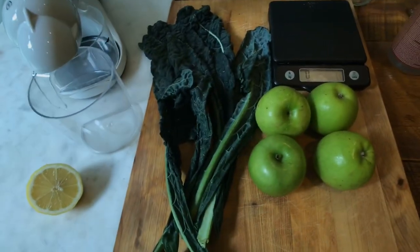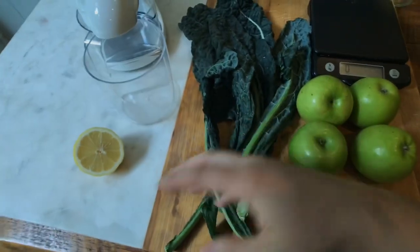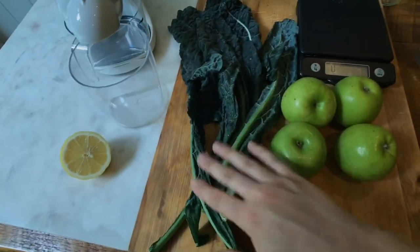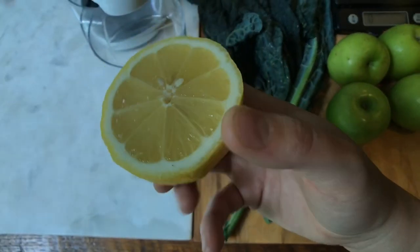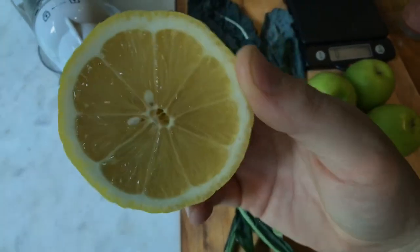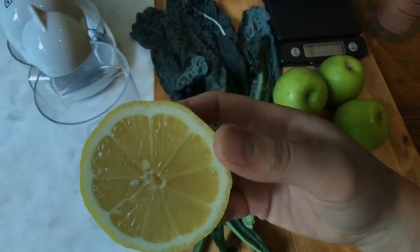I'm gonna do half a bunch of kale because I just bought it at the grocery store. Obviously if you're juicing at home you can portion your lemon and superfoods as much as you want. I'm using half a lemon just to help brighten everything up — this also helps keep things from oxidizing, so it's going to keep our apples from turning brown and keep our juice more alive.